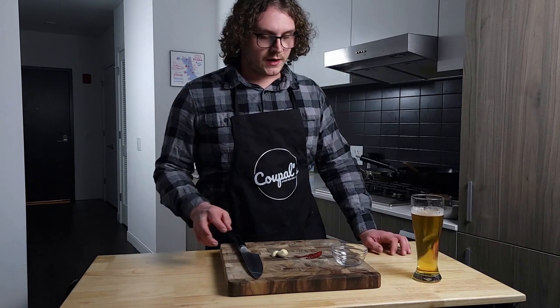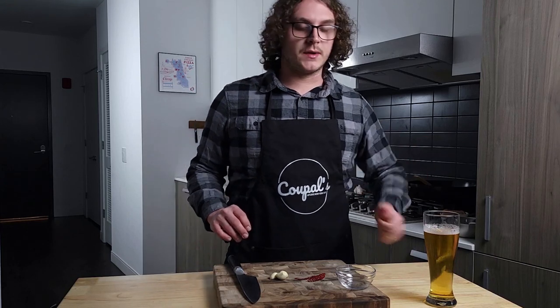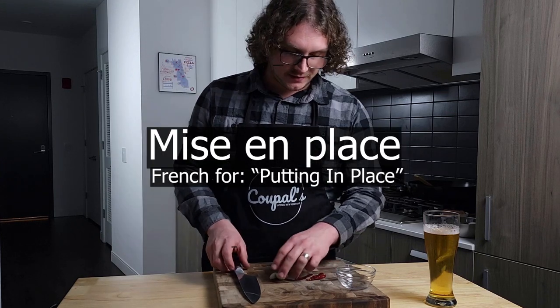One of the things with making fried rice is it's very time and temperature sensitive. So once you're at the stove, it's going to be a lot of fast, quick work. I'd like to get all of our prep work done and get our mise en place together.